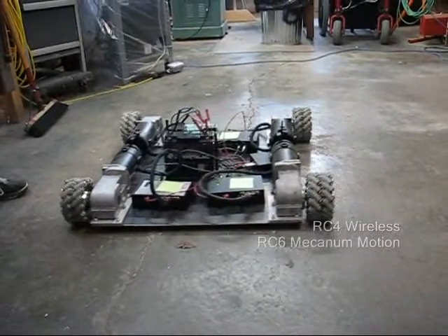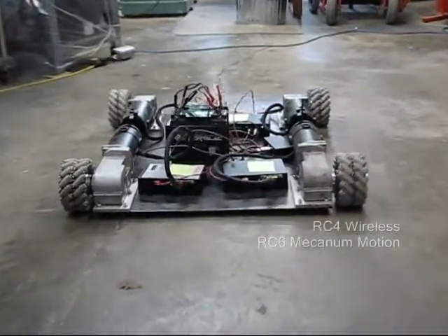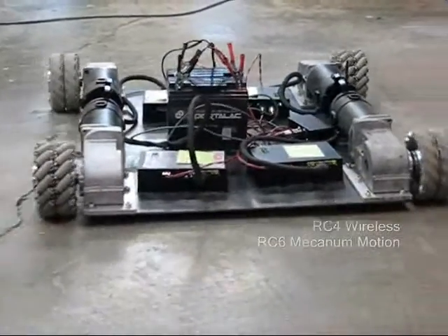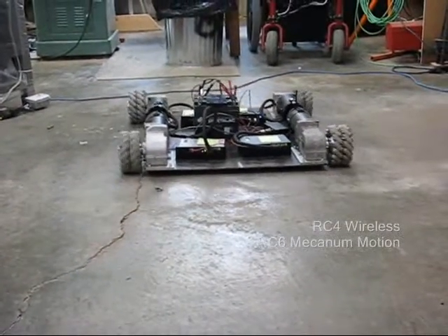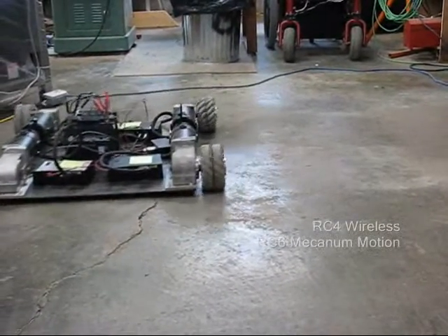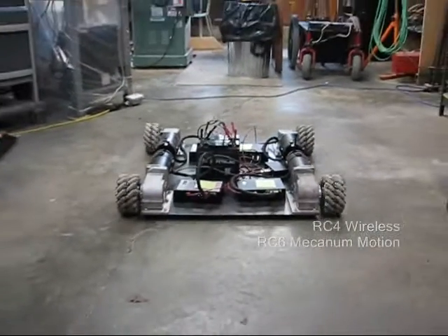The most recent addition to the software lets us do any arbitrary angle, including making it go around in circles. Now staying perpendicular to some reference like the front edge of the stage,